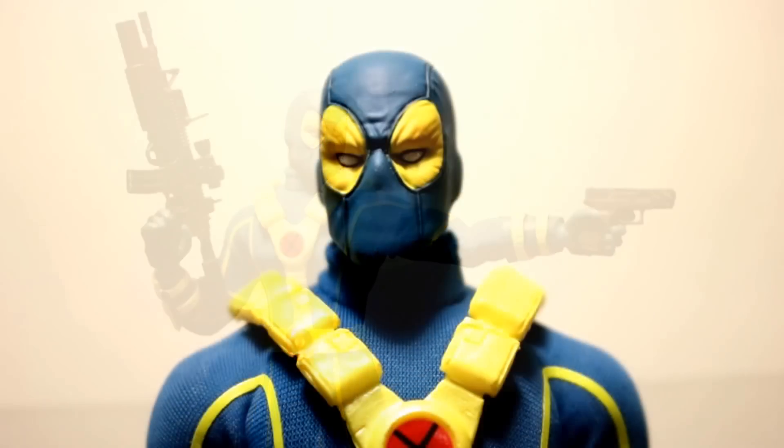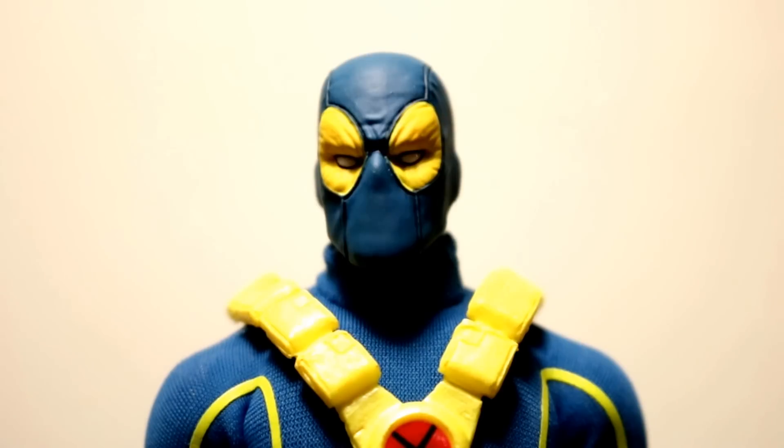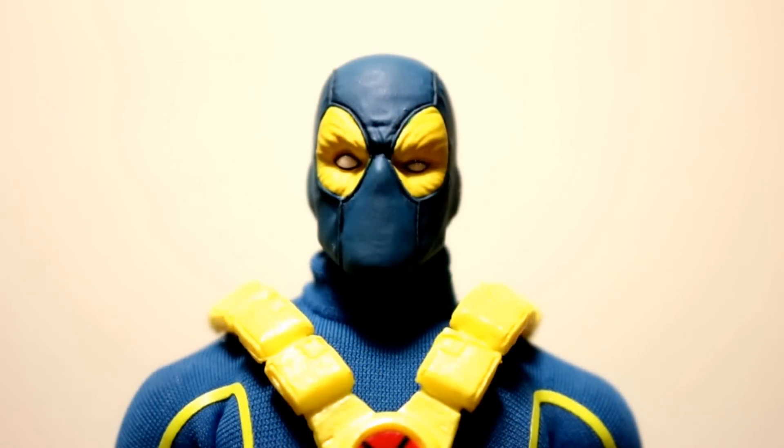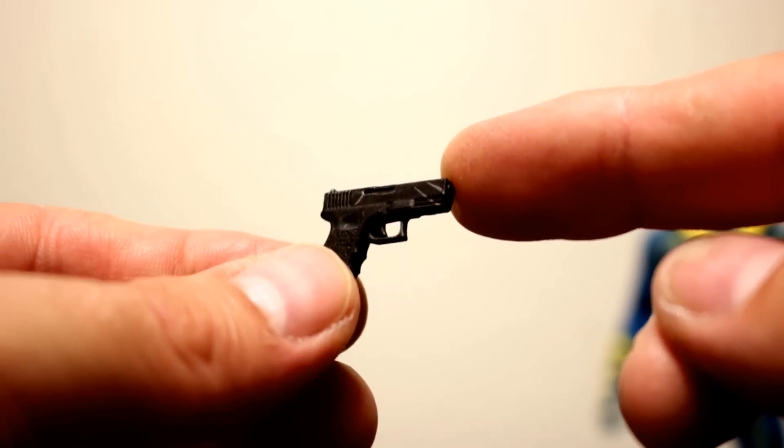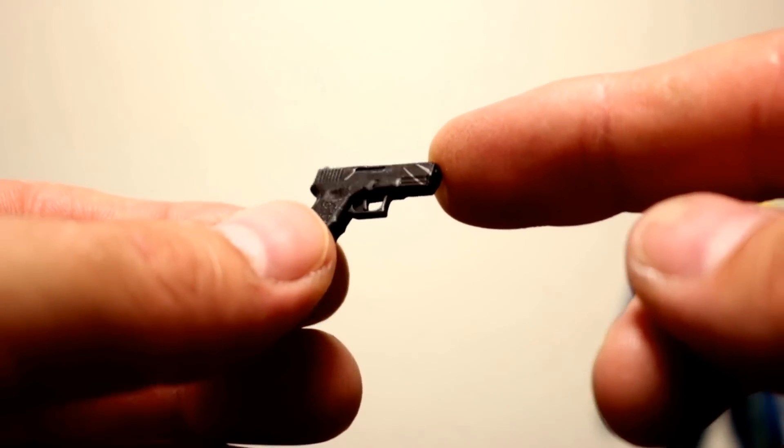He comes with two different head sculpts and they pretty much look alike — it's really hard to see the differences. Here's the first one, and on this one the eyes are slightly different. I kind of wish the head sculpts were more different from each other, but they both look good.